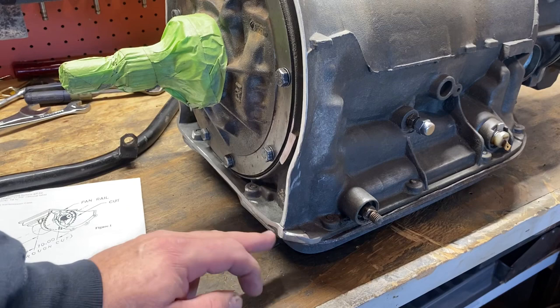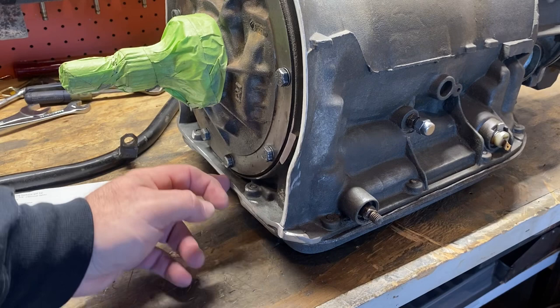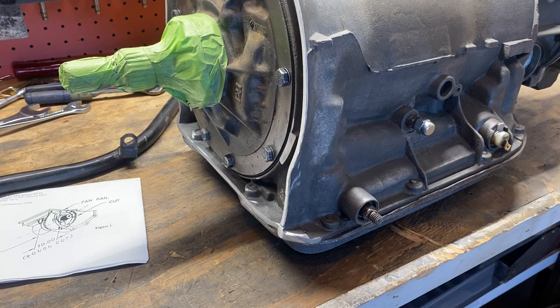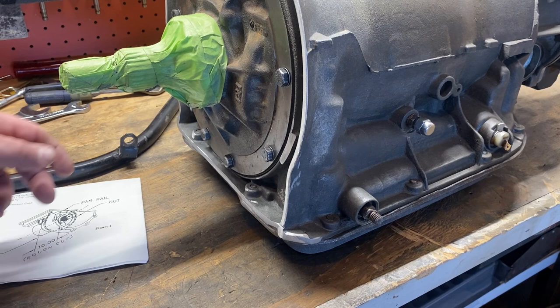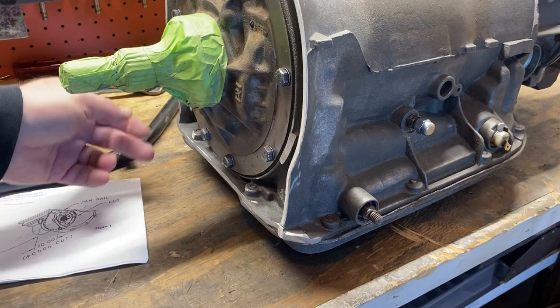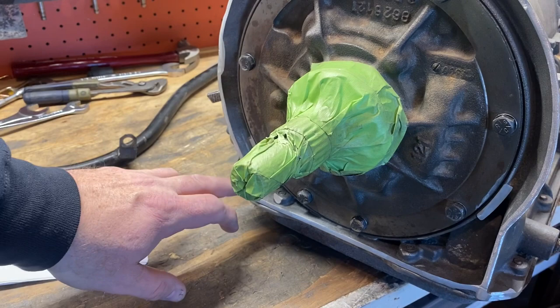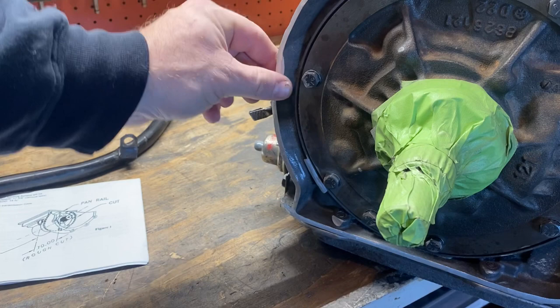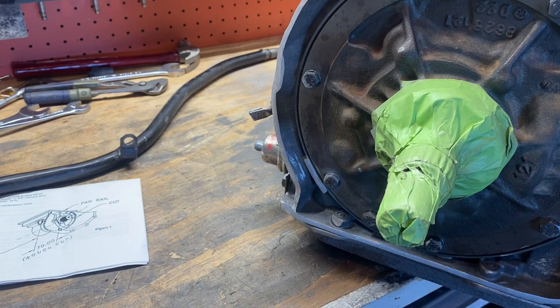When you cut this part of the case off, you need to take this bottom lip all the way back to the pan. I'm using a flap disc to fine-tune that. This bottom lip has to be all the way back to the pan or the ultra bell will not sit flush. Last night I thought I had this done and ended up having to move it back at least a 30-second of an inch, so I went ahead and pulled it all the way back to the pan on both sides to make it flat. Then over here on the left side, right in this area, I had to take some more off.